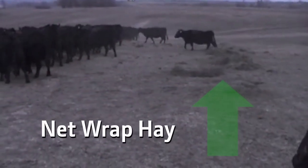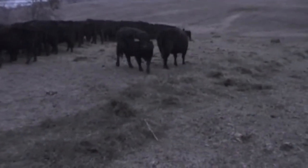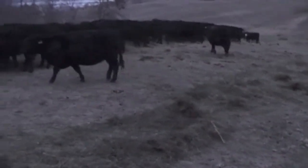That's net wrap hay there. All the cows choose to eat hay from the B-Wrap bale. Some are coming back to try the net wrap hay — nope, they'd rather fight it out for the hay protected by B-Wrap.